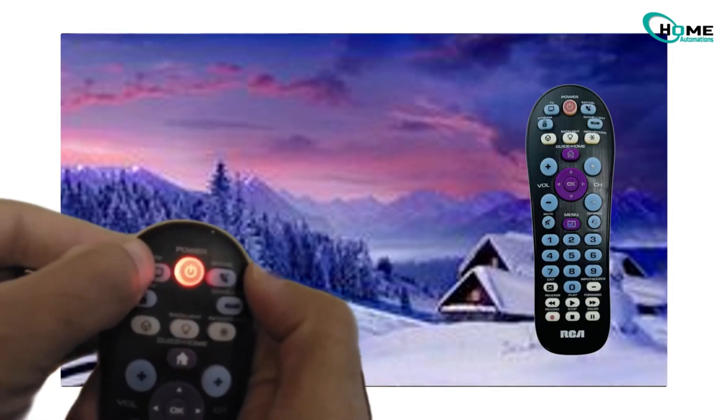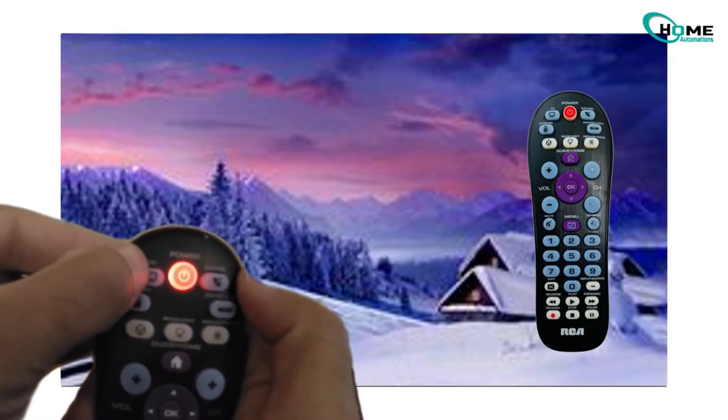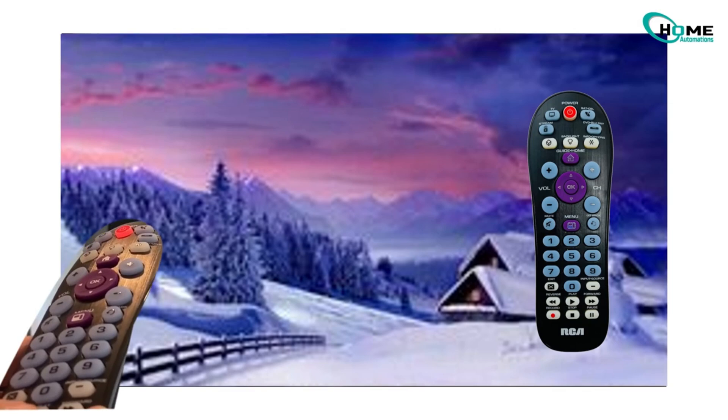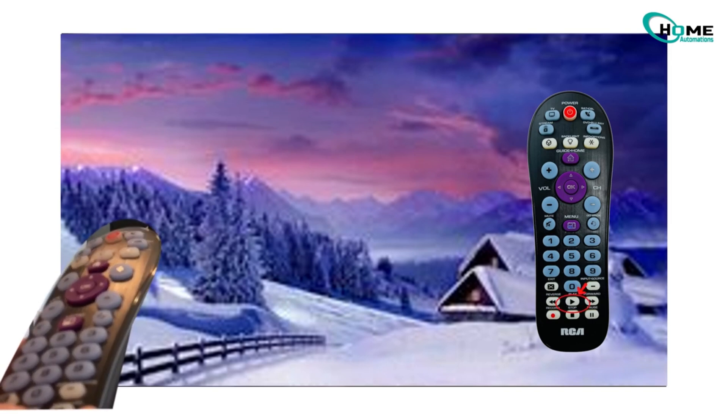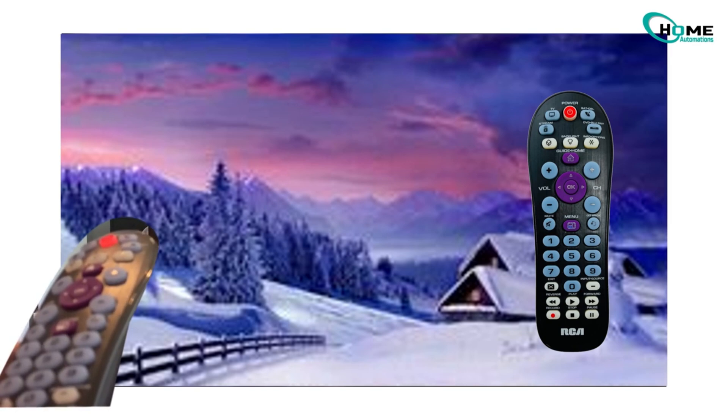Next, manually turn your TV back on using the power button on the TV itself. Now with the TV on, hold the TV button again for two seconds until the power light comes back on. Then press the play button on the remote. What this does is send out different TV codes automatically. Make sure to keep the remote pointed directly at your TV.